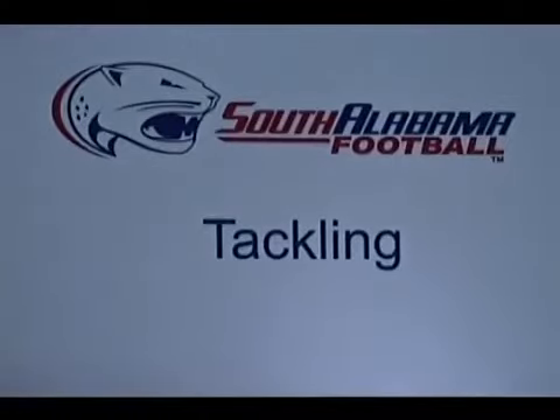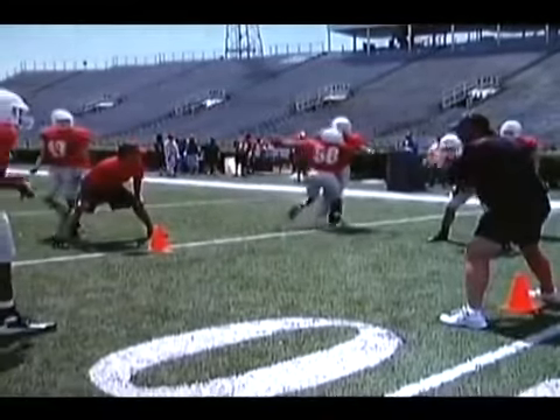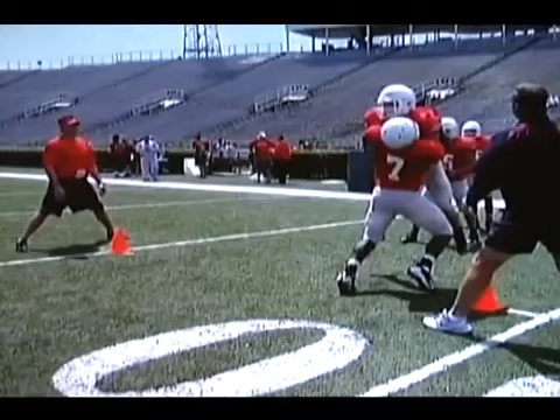We do a tackling circuit here, and you'll notice everything's at angles. We don't do anything straight on. I never had a back letting me just run straight up and try and knock his teeth out.